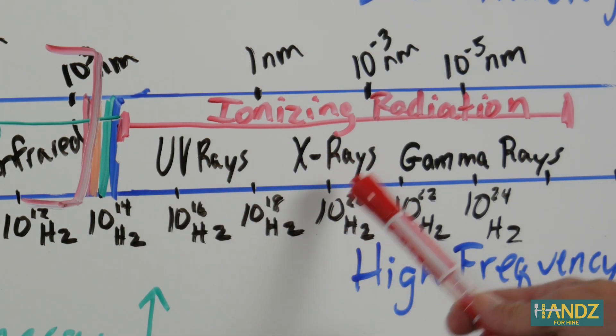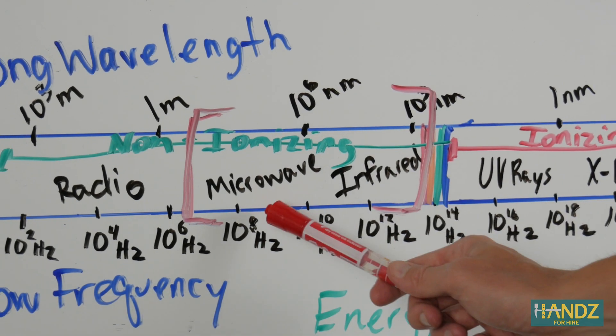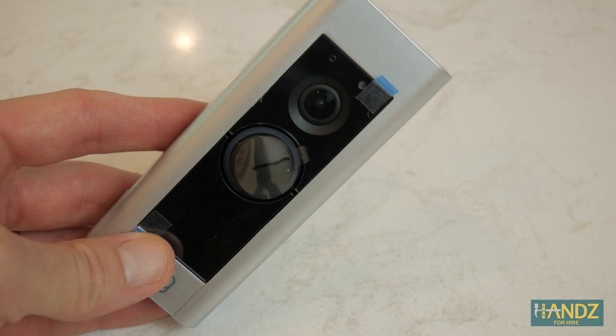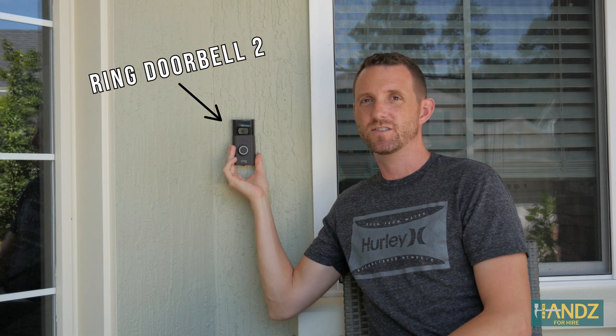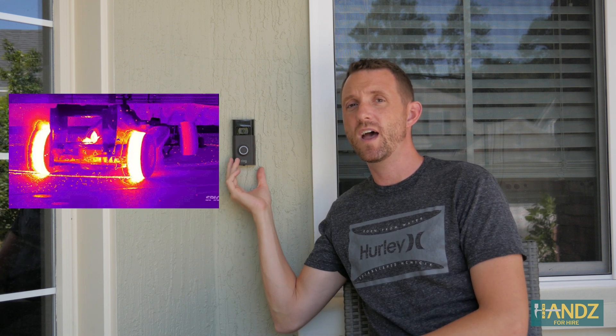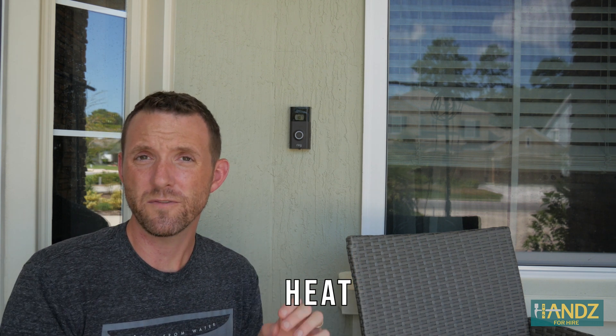If an electromagnetic wave has enough energy or exceeds a threshold of frequency, then these massless particles called photons can displace electrons — this is called ionizing radiation, which can be very harmful or deadly. These electromagnetic waves include UV, X-ray, and gamma. Microwaves and infrared or heat waves are non-ionizing, so their photons don't have enough energy to displace electrons — non-cancerous. These are the types of waves that Ring uses to sense motion. The Ring doorbell uses two types of sensors. The first is advanced motion detection, which is basically like radar — an active sensor scanning at all times. The second is a passive infrared sensor that's there for backup. Infrared and visible light and ultraviolet are the three rays of light that make it to the surface of the earth from the sun.